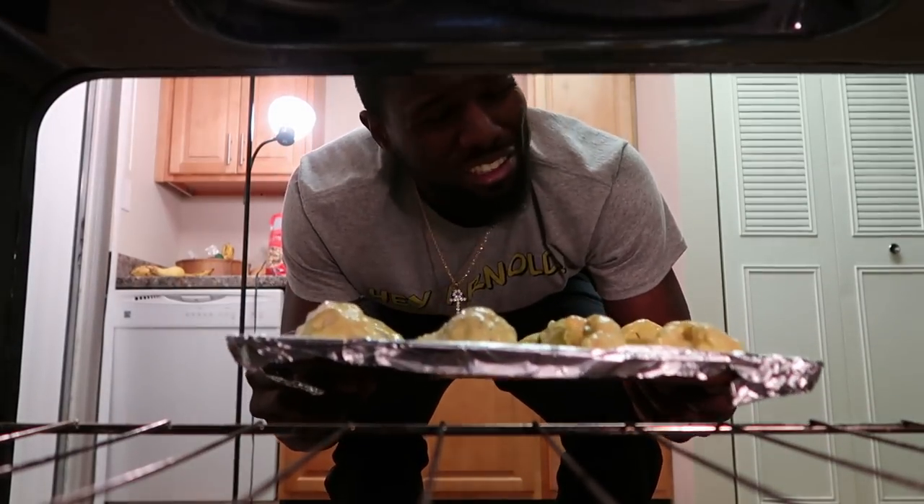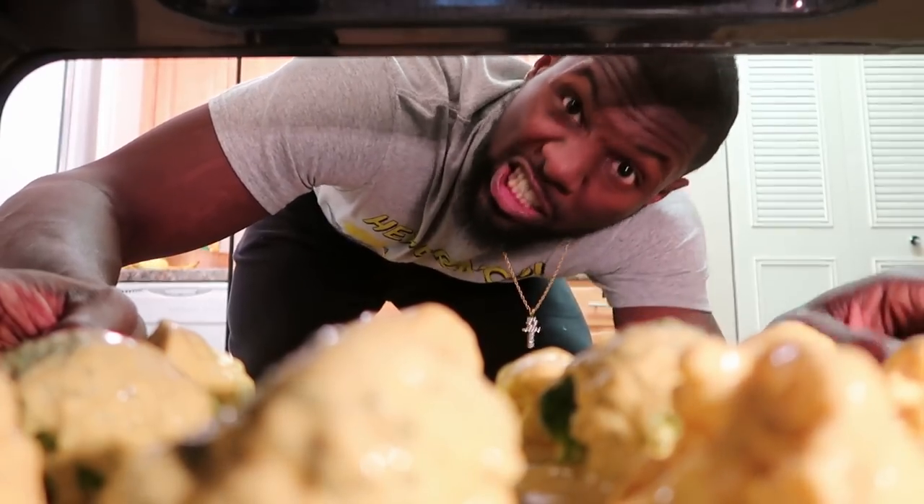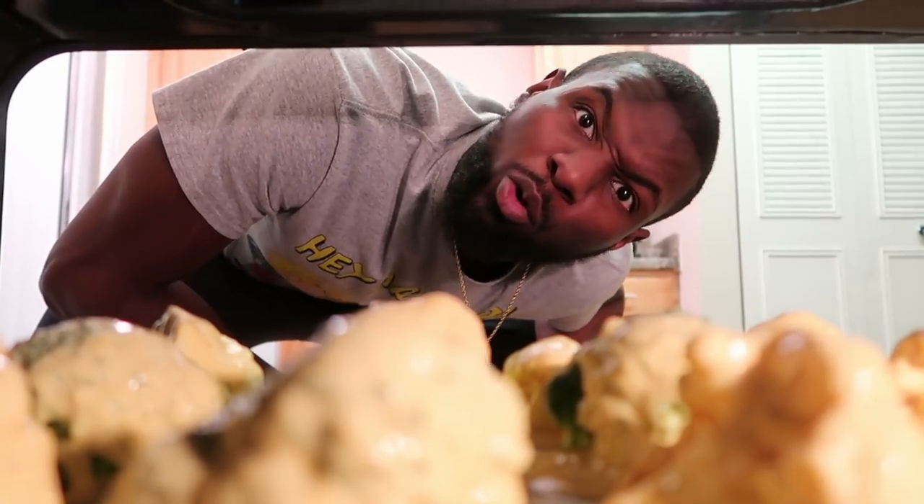Yo, what are you guys doing? Oh my god. Since y'all want to play games I'm baking y'all too — putting it on broil, 500. Just joking, I wouldn't do that because then who would watch the video. Anyway, back to the ranch, let's get it.